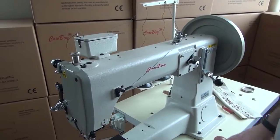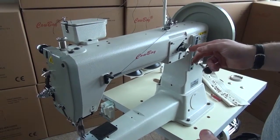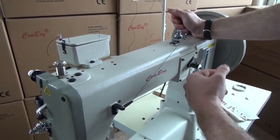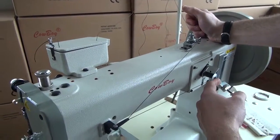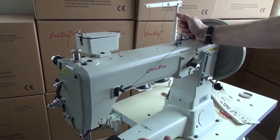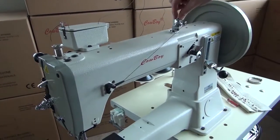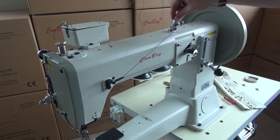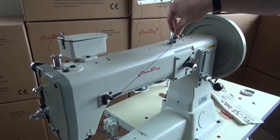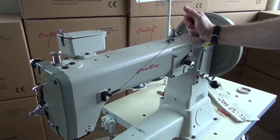Click on the gas and the bobbin winder starts to wind in a left-to-right motion across, then back to the left. If the thread is winding too loosely, adjust the tension upward. If it's winding too tightly, loosen the tension discs to make it easier for the thread to come through the bobbin winder thread path.